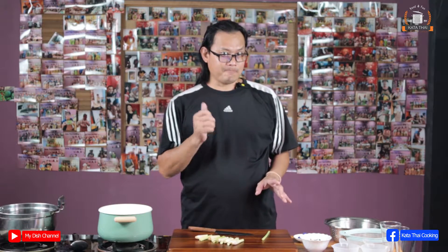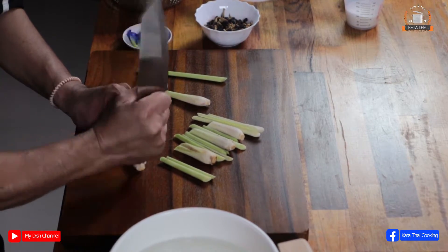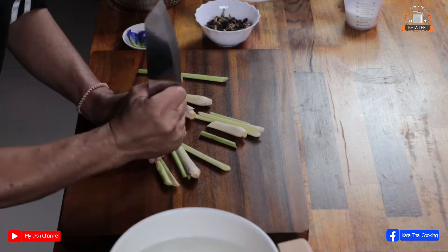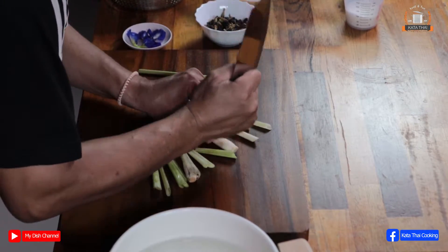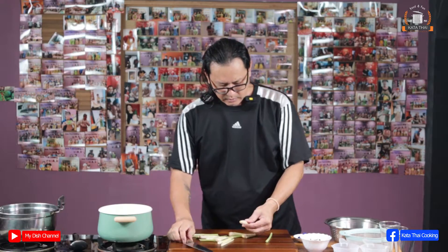For two liters, I use around four to five stalks. And then just break it — don't have to kill it, just break it. Do it all to release the oil and give you the smell. Keep this one and set it aside.